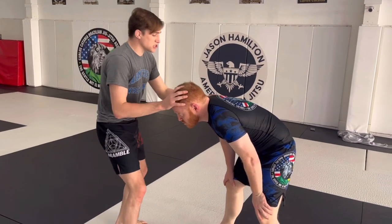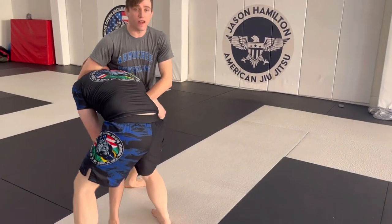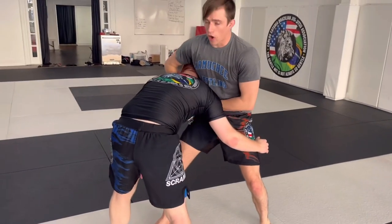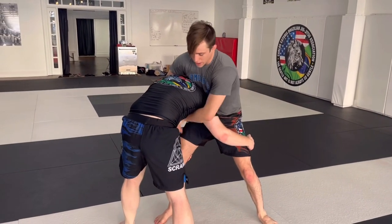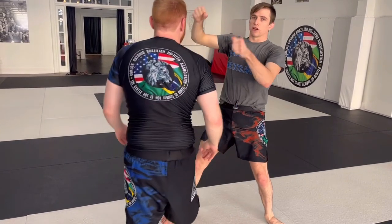So what I'm going to do is, as he shoots, I'm going to my guillotine. You can go arm in or arm out. The arm out is much easier to finish. The arm in is a little bit better controlled because you've got two hands on the steering wheel.